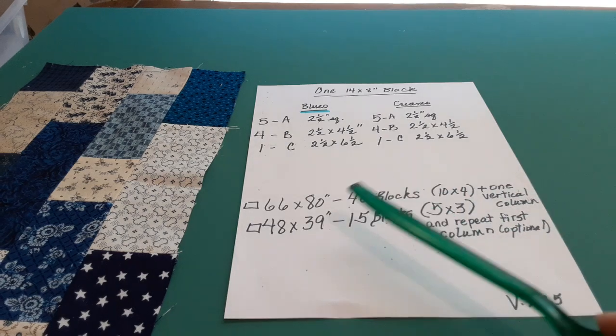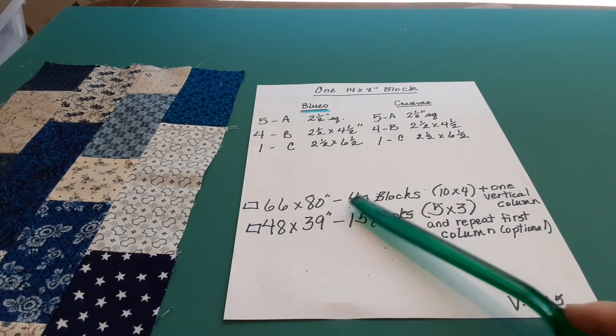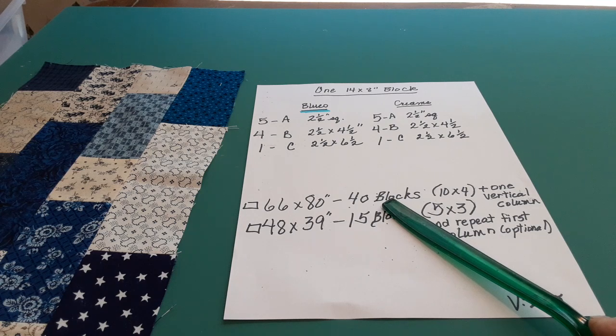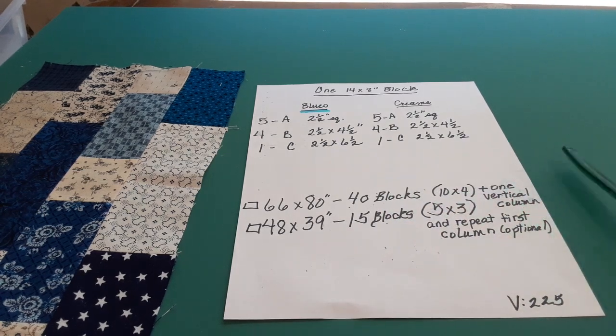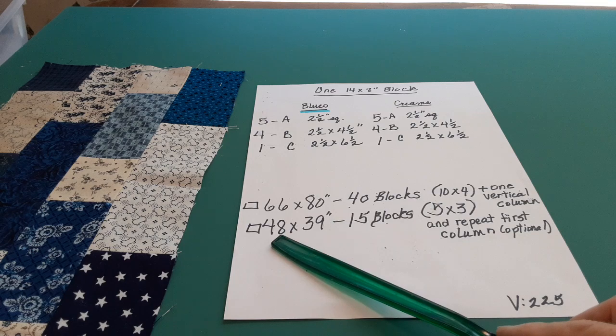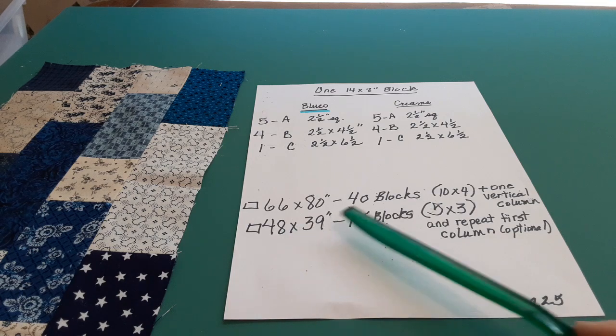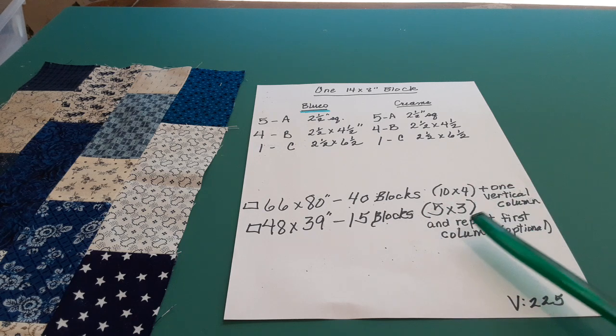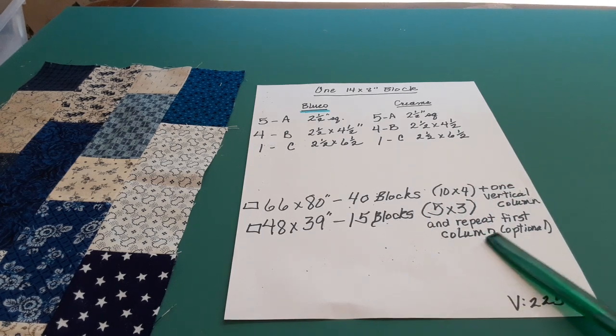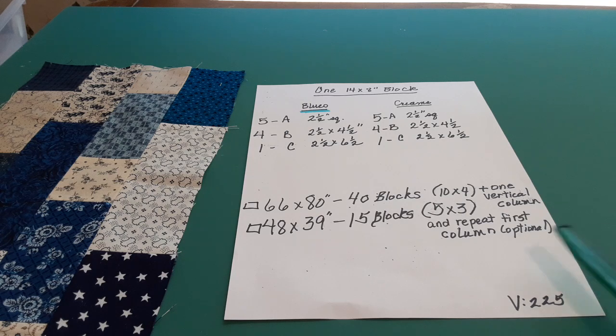If you want to make the quilt that's in the book, you need 40 blocks, which are going to run 10 by 4, and there's one extra vertical row on the end that matches what's already there. For the one I have, it's 48 by 39 inches — 15 blocks arranged in three columns of five. You can repeat the first column at the very end, but I didn't do that.